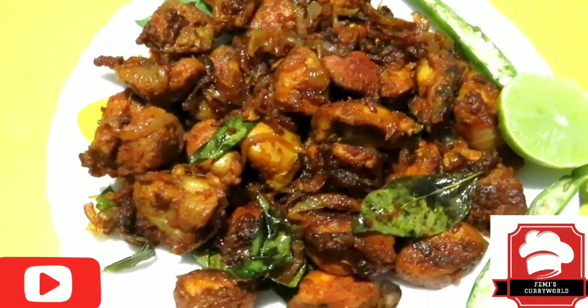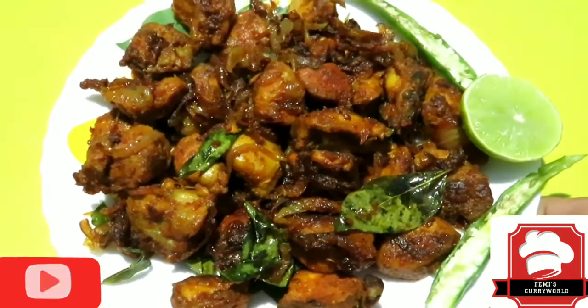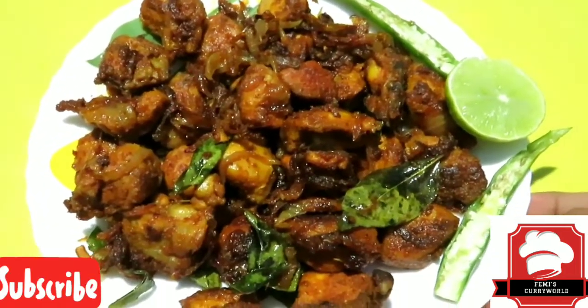Now we have a plate of chili chicken fry. Let's go with rice.